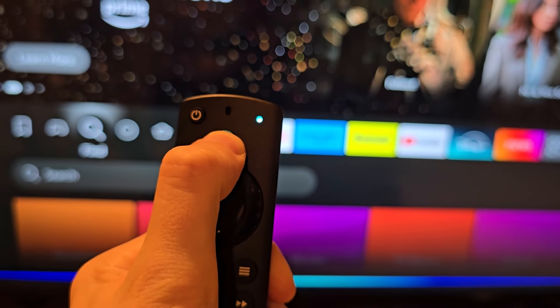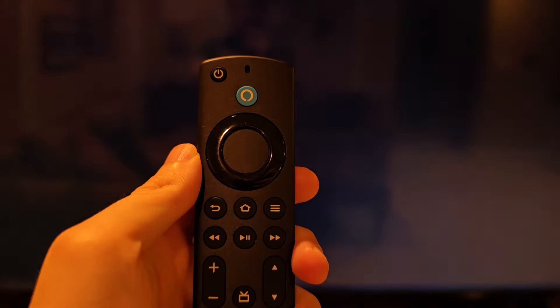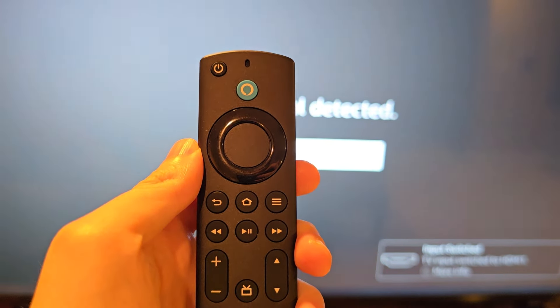What does work though is a voice command: "Switch to HDMI 1." Alright guys, hope this helped out. Thank you so much.